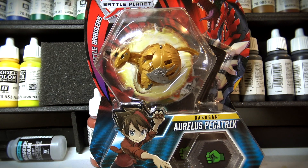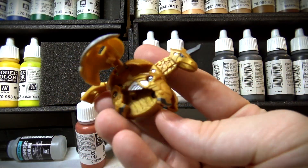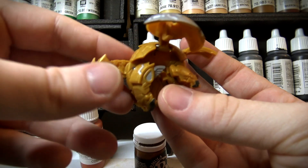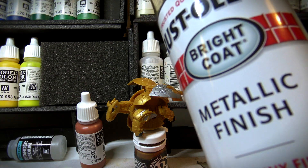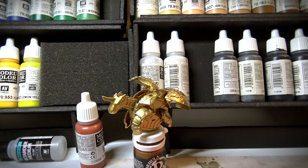Alright, so now that we're at the table, the first thing we need to do is get rid of the packaging for the RLS Pegatrix. And now that we have the Pegatrix beautiful and unboxed, what we need to do is prime it, so all the paint and work that I plan on doing will stay real nice. The primer I plan on using today is a Rustoleum Bright Coat metallic finish. It's this nice gold, so all we gotta do with that is get it primed.